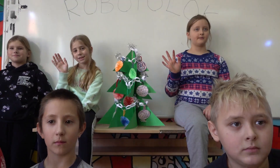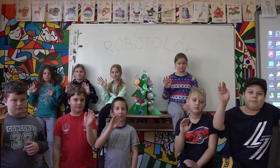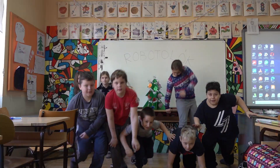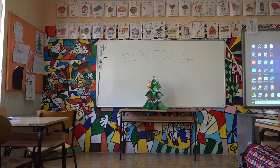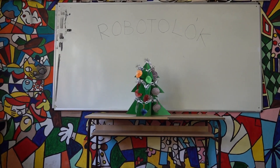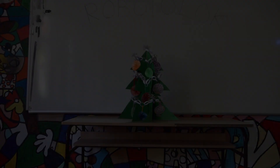Tanító bácsi minden órán, amikor robotozunk, videót készít rólunk, és ezt elküldi a versenyre. Mert még sosem robotoztam, és nagyon érdekes számomra ez az egész. Köszönöm!